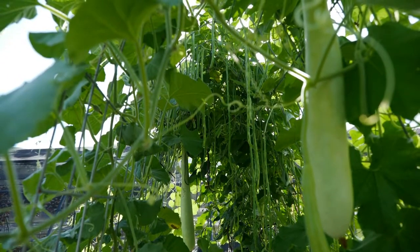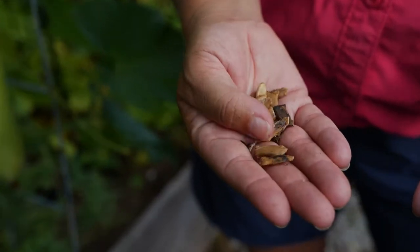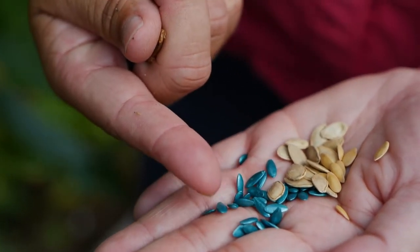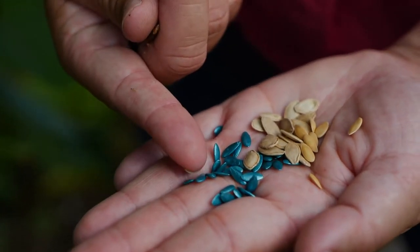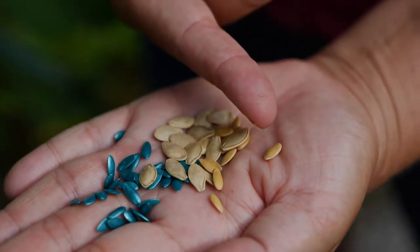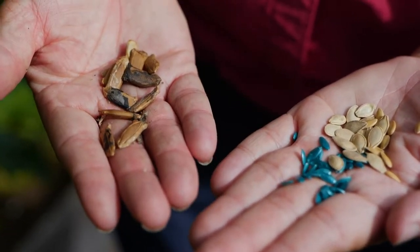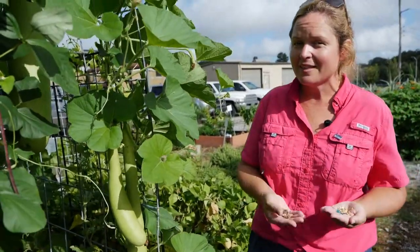First we need to talk about planting them, so let's look at various cucurbit seeds. These right here are birdhouse gourds — long and narrow seeds. Their cousins, cucumbers, are also long and narrow but much smaller. These bright green seeds have been treated with a fungicide; normally they'd be a pale tan color like these squash seeds, which are a little bit wider, and these narrower cantaloupe seeds. We always plant seeds two to three times as deep as they are wide — somewhere between half to one inch deep.